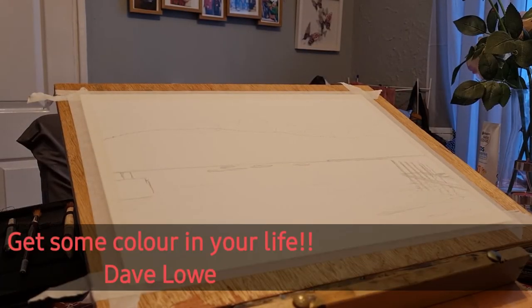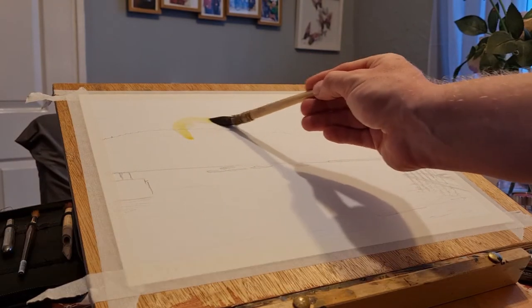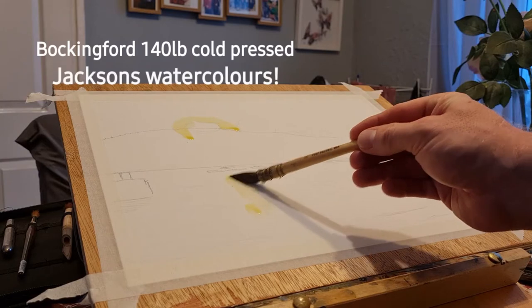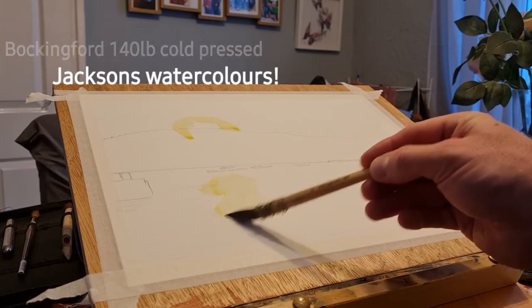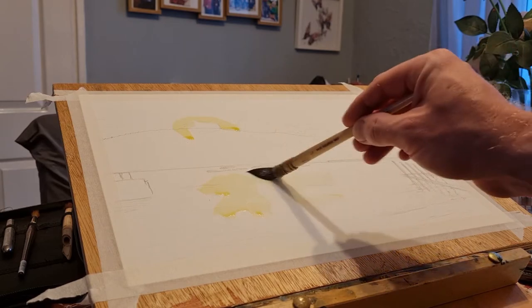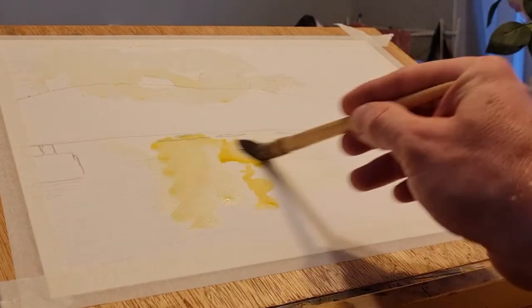Welcome back. Today's video I just wanted to do this sunset scene. They are quite difficult, I suppose, to do sunset paintings. As you can see, I'm using my Bockingford Cold Press 140lb and Jackson's professional grade watercolour.